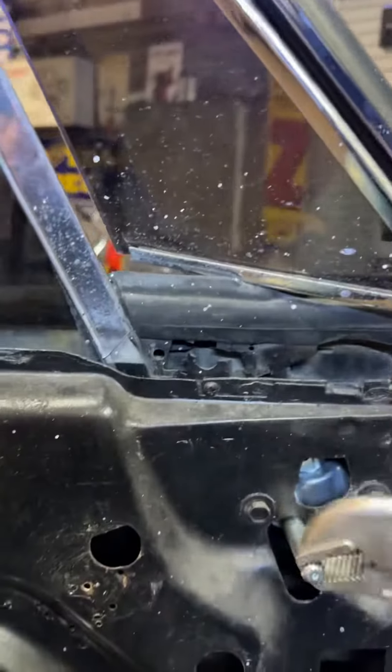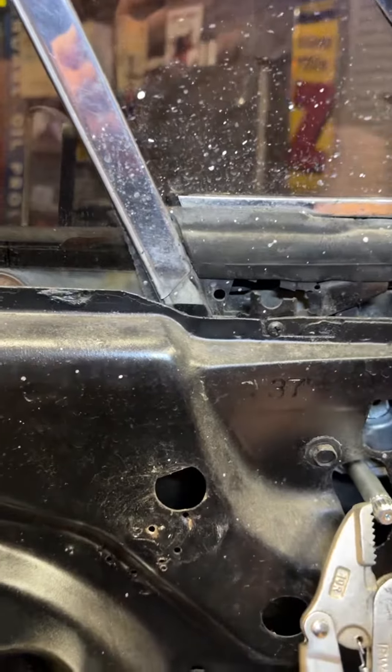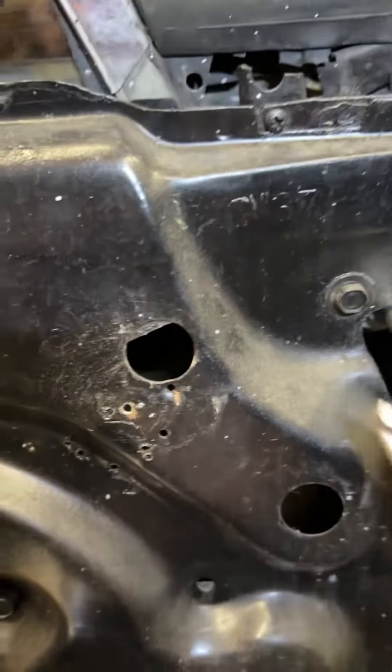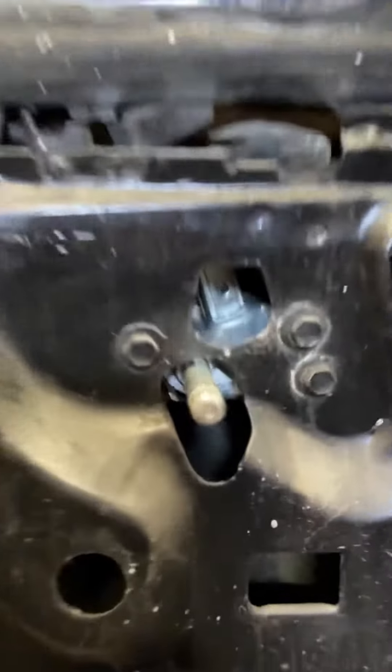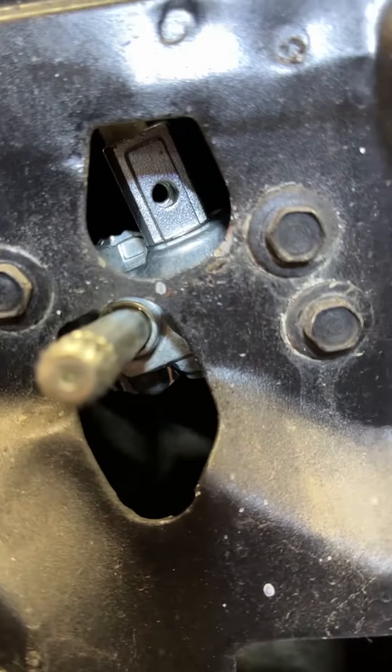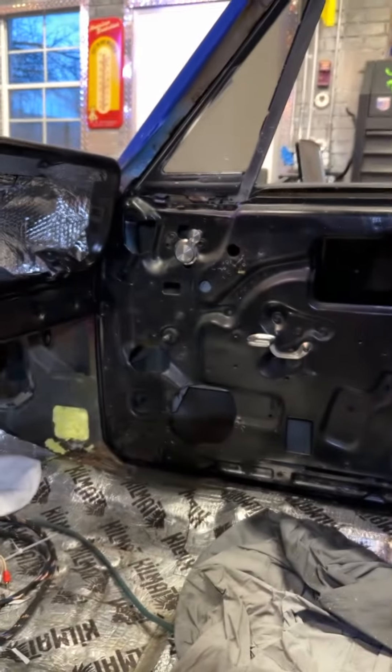It opens and closes like it should, which is nice. So again, a nice inexpensive upgrade. Just need to get that bolt to make sure it's all nice and secure.